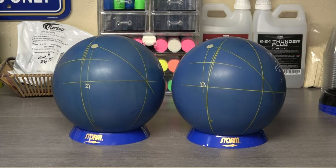So I've got two balls here. They both have identical specs — they're both a 3 and 5/8 pin to CG, which with the new USBC rules doesn't make any difference anymore, but I'm just pointing it out. I've laid them both out with the same layout measurements: both balls are 70 by 5 by 40 dual angle, or 5 by 5¼ by 2¾ VLS.